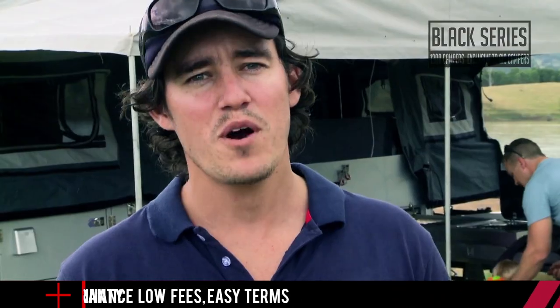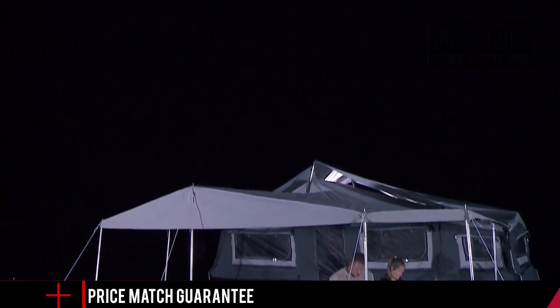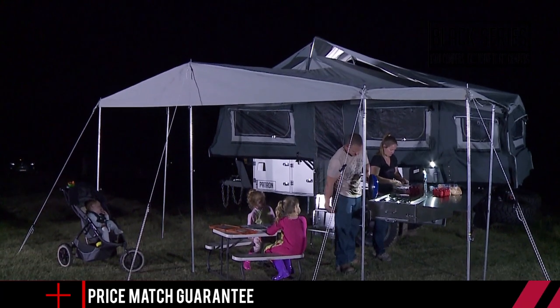Most camper trailers at this spec level will set you back well over $50,000, but you'll sleep easy knowing you won't even have to pay half that.